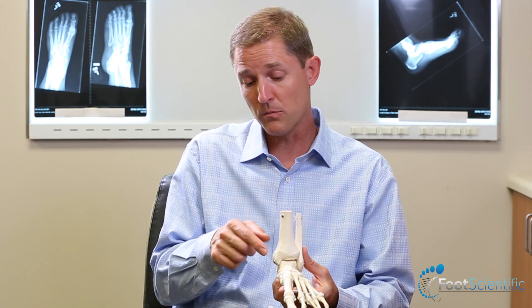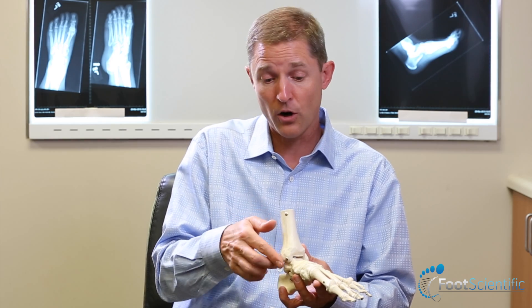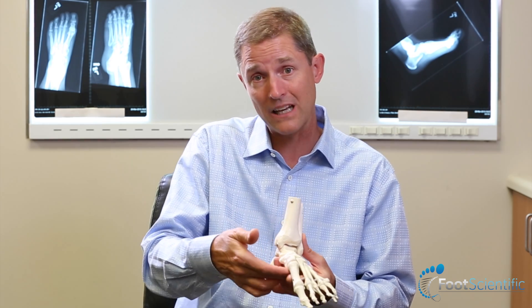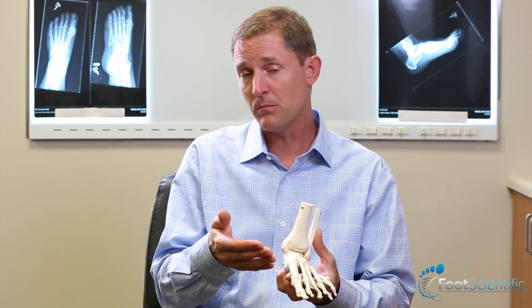The flat foot deformity tends to have issues with the posterior tibial tendon, which is a major supporting tendon for the arch. It runs right across the inside of the arch and holds it up. When the foot is collapsed or pronated, that tendon tends to get stretched over time.